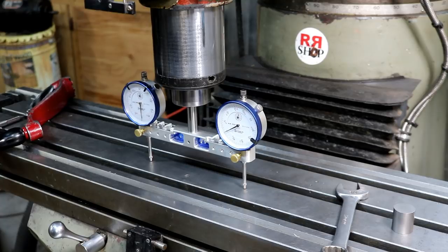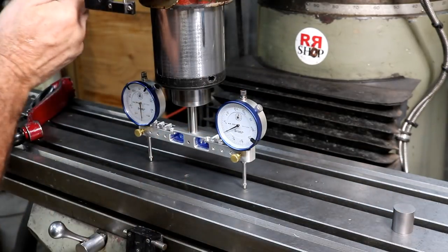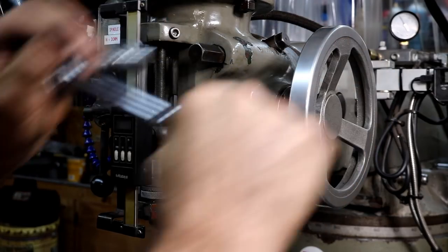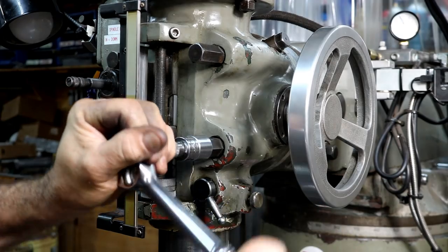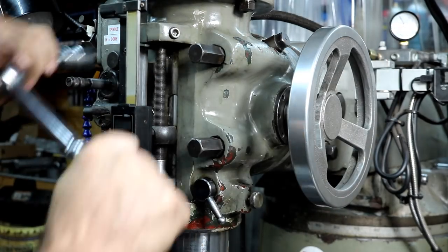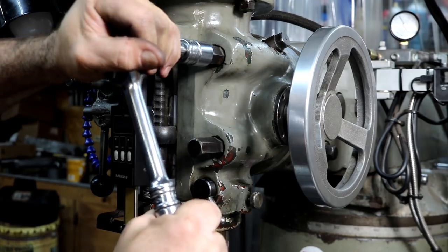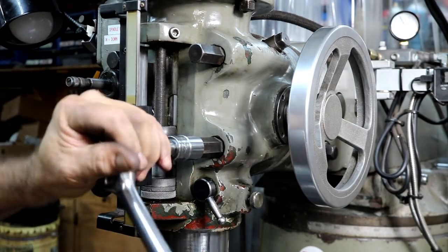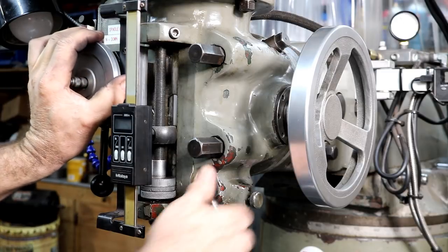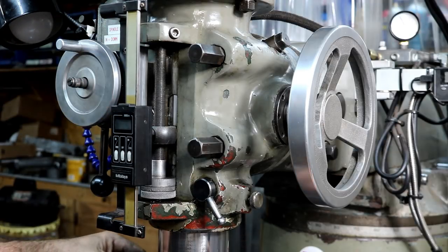I usually can get this to zero and zero. There — that is zero and zero right there. We will try to tighten these up. I try to tighten diagonals. Some people use torque wrenches — I don't, I don't need to. Zero and zero.